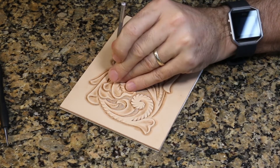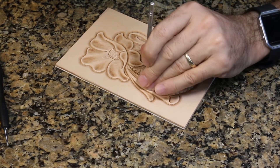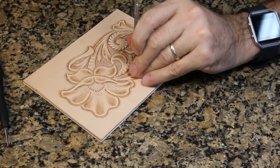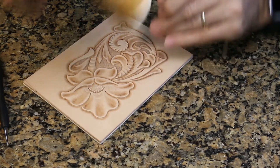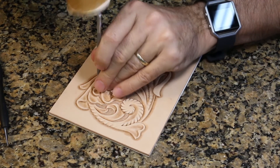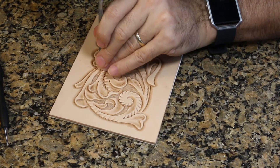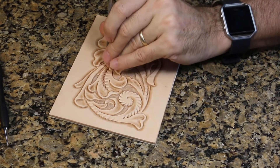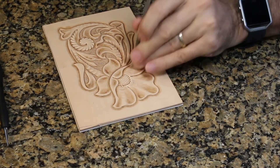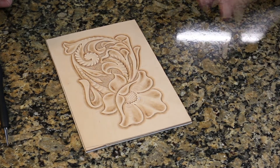I'm very carefully making sure I bring out that little point — that little bit of a bud that's in between these two stems — and that tool does exactly what I wanted done. You can see how the background tool divides up the design and helps you see all the different elements standing out. It really adds another level of three-dimension to your carving when you do this background step.